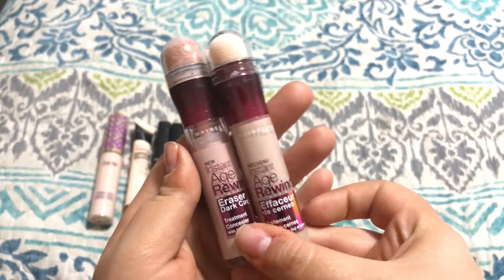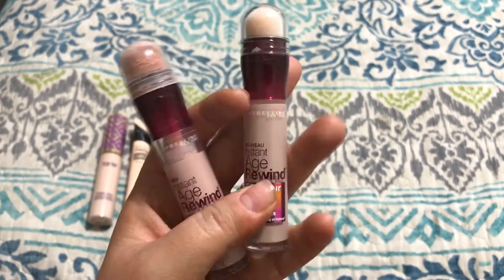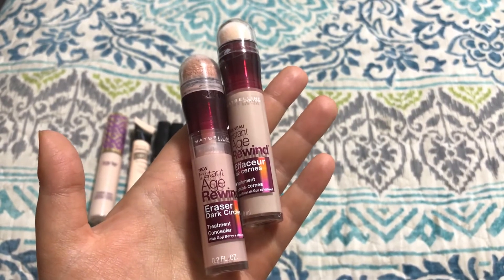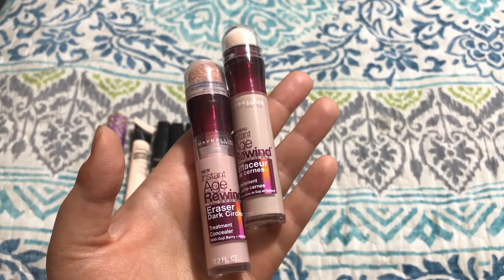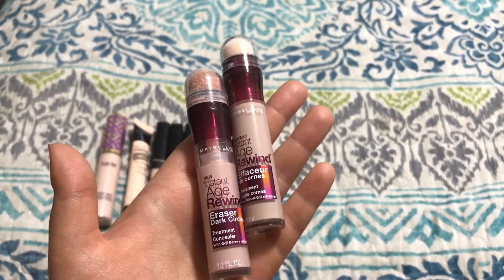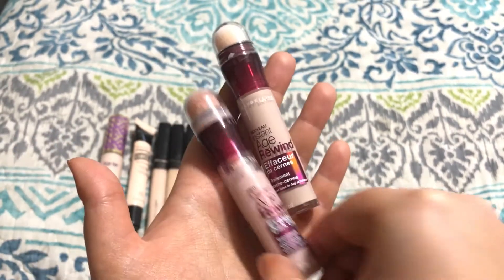These two are by Maybelline — they are the Instant Age Rewind Eraser Dark Circles. I have one in the shade Brightener and one in the shade Fair. The Fair shade is a repurchase — I haven't even opened it yet. The Brightener shade I used to use and it worked really well for me, but now it's just a little bit too pink-toned. If you have more neutral or yellow tones in your skin, this might be a little bit too pink. But if you want to use it solely to correct dark circles and then use a different, more brightening concealer on top, that might work. For me it's just a little bit too pink, so I'm going to pass this one on.